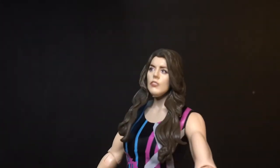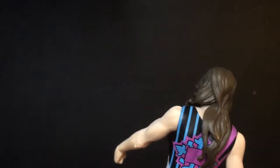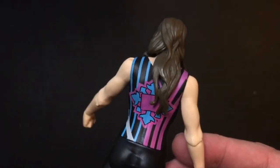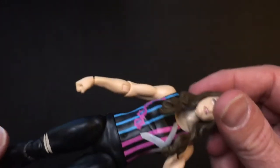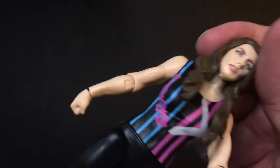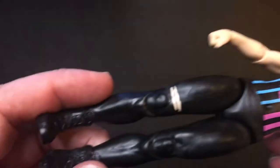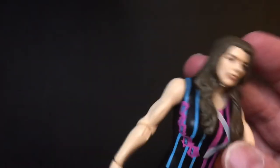The face mold is pretty good — I think that looks like Nikki. There's a cool purple, blue, and black attire. It says 'Nikki' and has an X symbolizing the Cross, I assume. This is kind of the transition period for Nikki Cross.